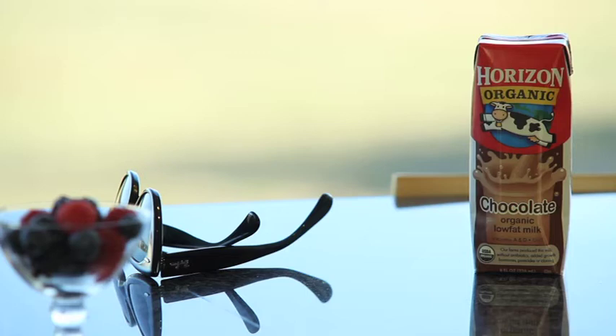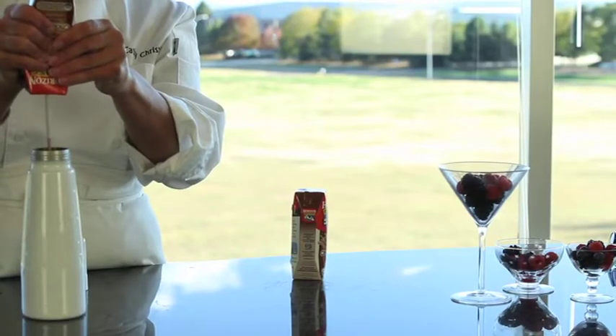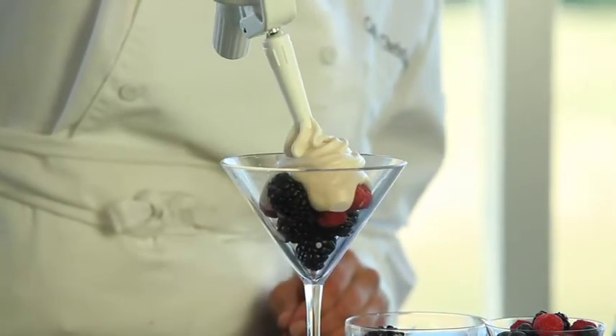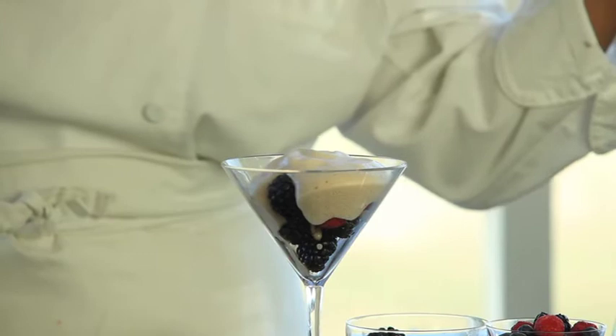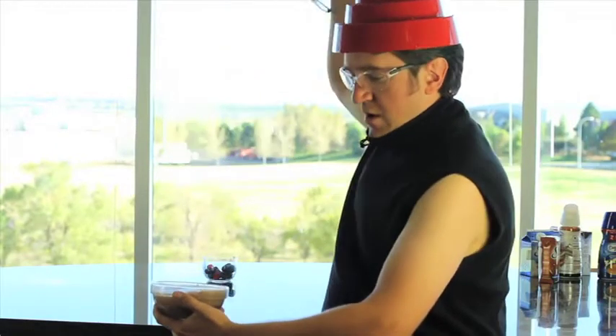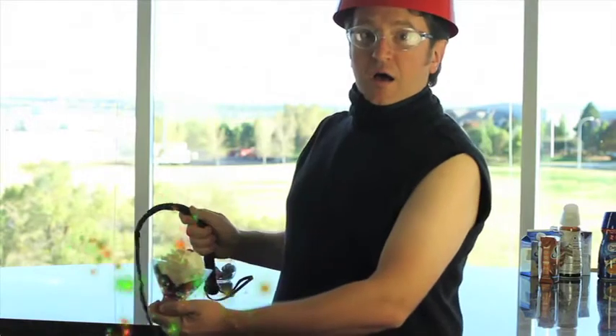And now the Horizon Organic Choco Mocha. This would be delicious if it worked. It didn't. The studio audience booed. But there's Joe again — Joe does make it whipped, though.